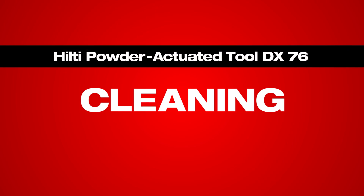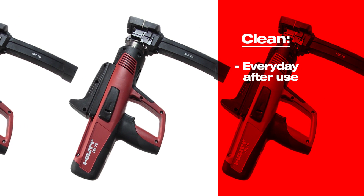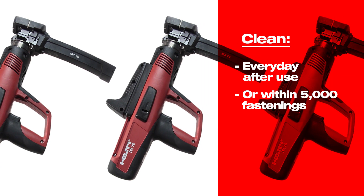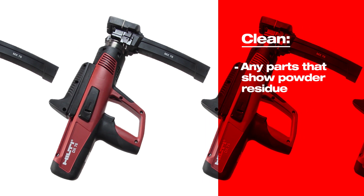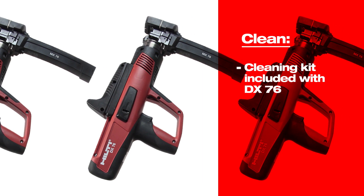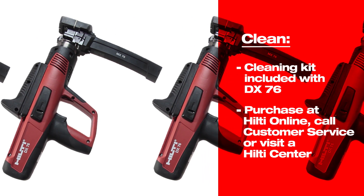Cleaning the DX76 will ensure smooth and efficient operation. Ideally, this should be done every day after use, but at least within 5,000 fastenings. Parts that show powder residue on them should be cleaned. A cleaning kit is included with the Hilti DX76 and can be purchased separately when needed.